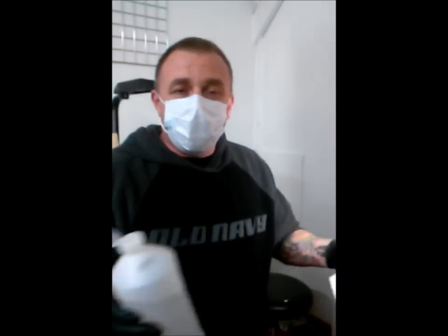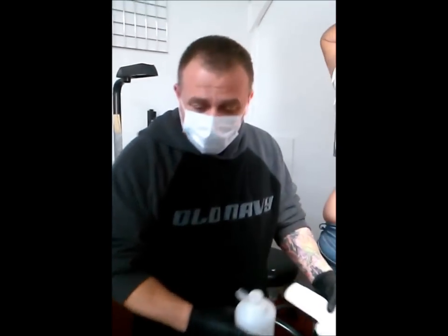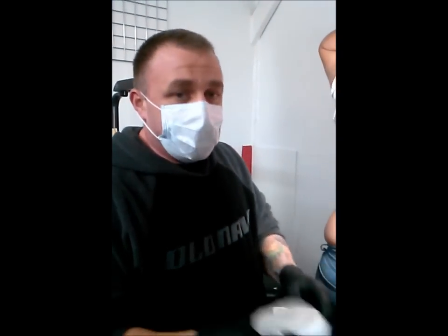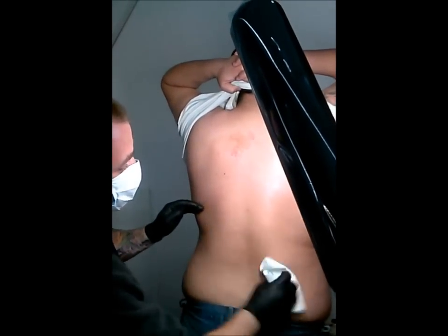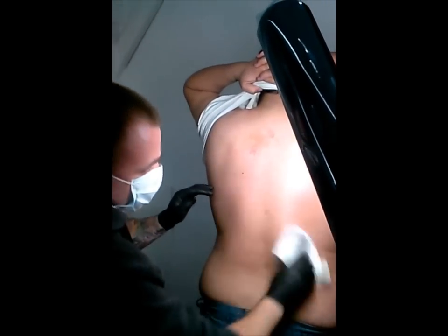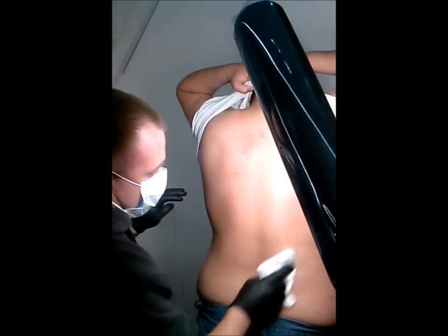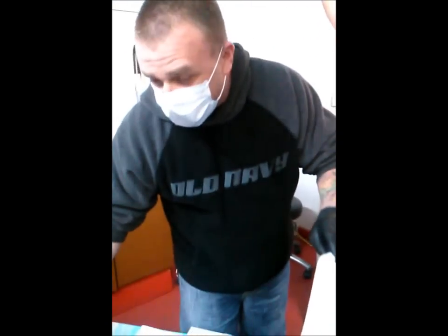The first thing I do is I apply alcohol on a paper towel. Not only does this clean the tattoo area but it removes the oil of the skin so that the stencil soaks in better, and if the customer had a hairy back he would shave the back. We've got that all wiped down, we'll let that dry for a split second.